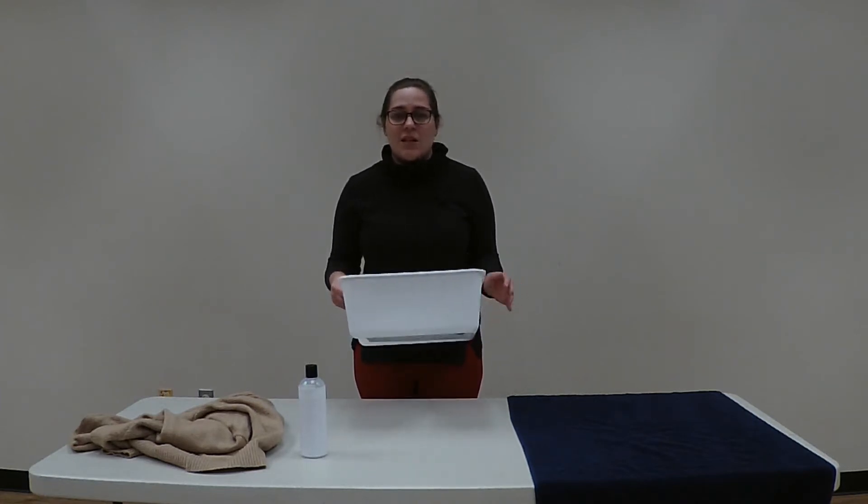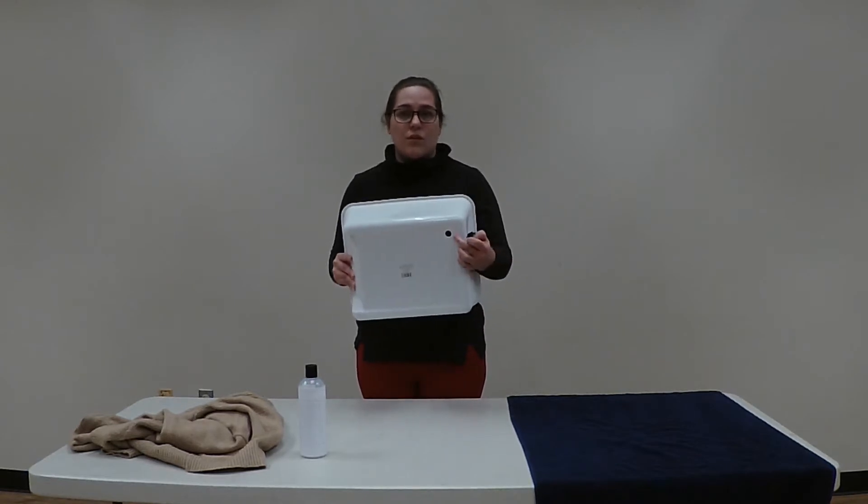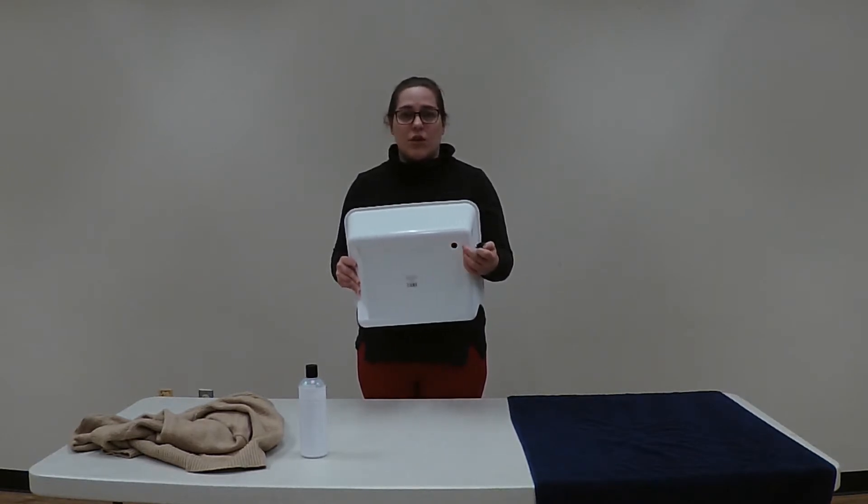Most wash bins you can get at Walmart, you can probably find them at Winn-Dixie and other places that have household items. Your wash bin should have a plug at the bottom to make it easier to release the water when you're finished into the sink or wherever you're trying to drain it.